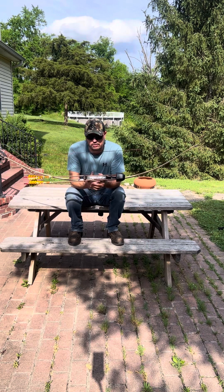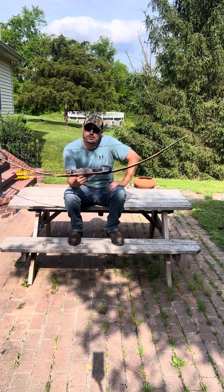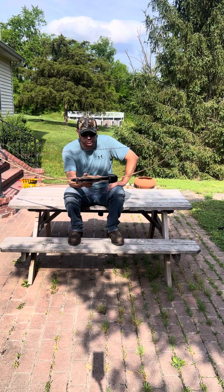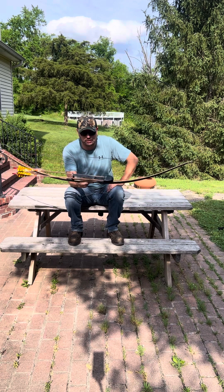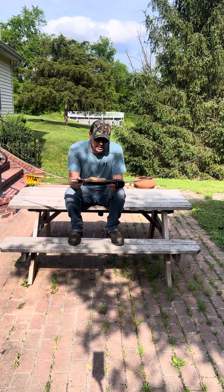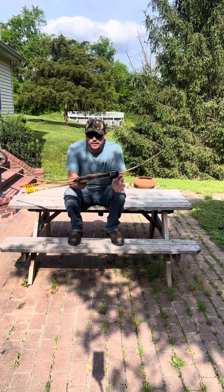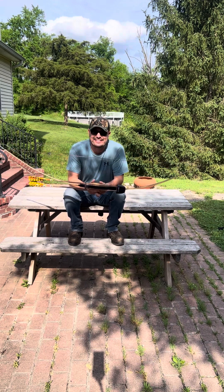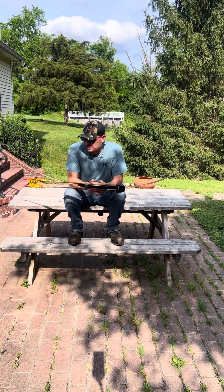It's actually my backup hunting bow. So if I'm out at my cabin that's two hours away and it starts raining or snowing, I'm not going to go out with the bow I primarily shoot. I'll take this one, because if it gets wet or I drop it or slip — if it's nasty outside — I don't mind taking this in bad weather. My other bow would probably do better since that's the one I shoot all the time, but I just don't like taking it out if it's pouring down rain.